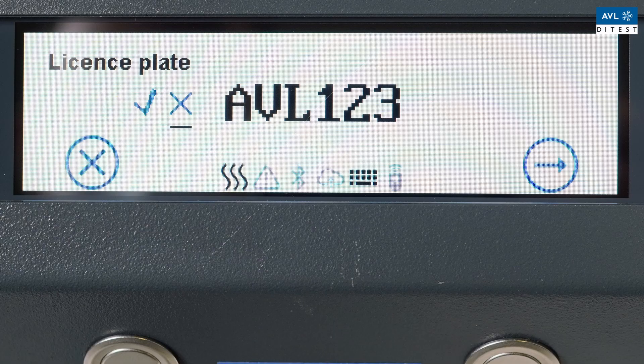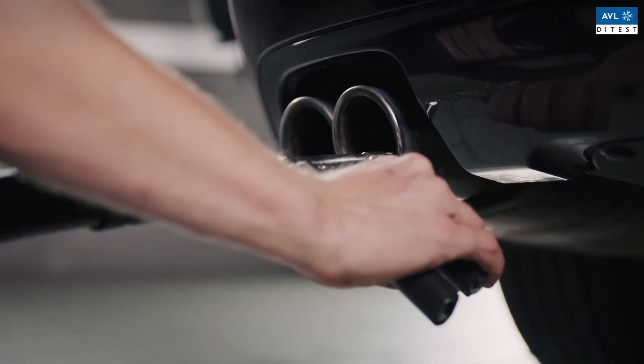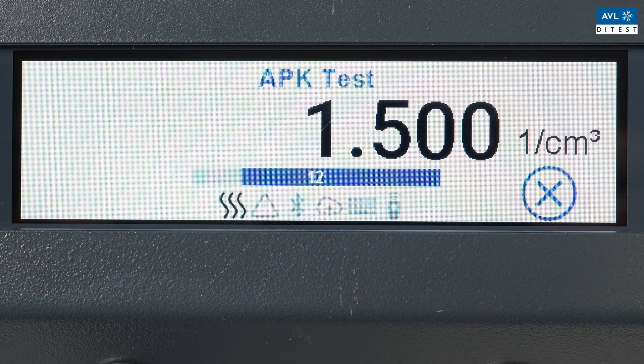Start the car. Install the probe on the exhaust. Various measured values are collected over a period of 15 seconds and then averaged. The bar shows the single values still required.